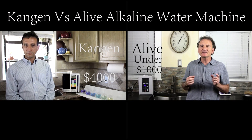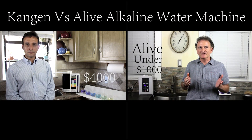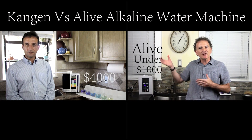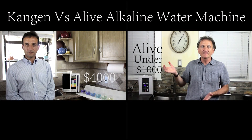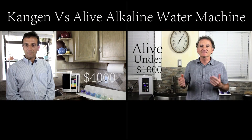I'd encourage everybody watching this to investigate and see what sort of sales structure is involved. This one is straight from the manufacturer — there's no line of salesmen to pay. That's why there's a difference in price — it's direct from the factory. Check it out, Carlos.